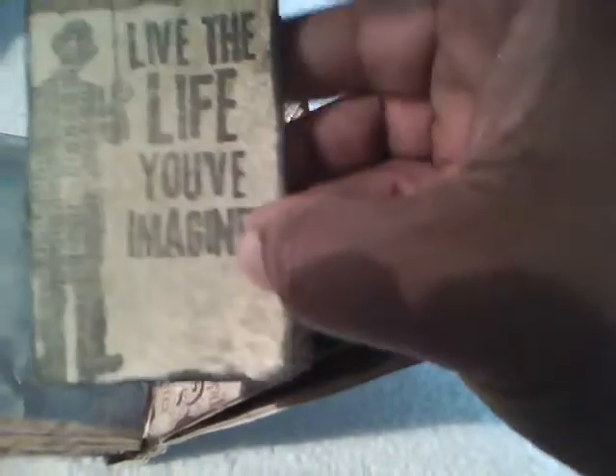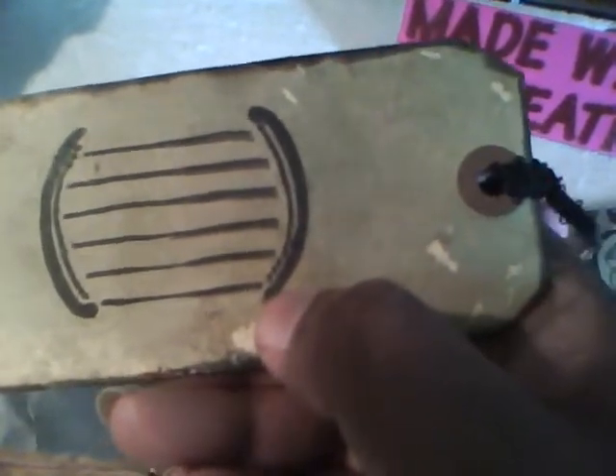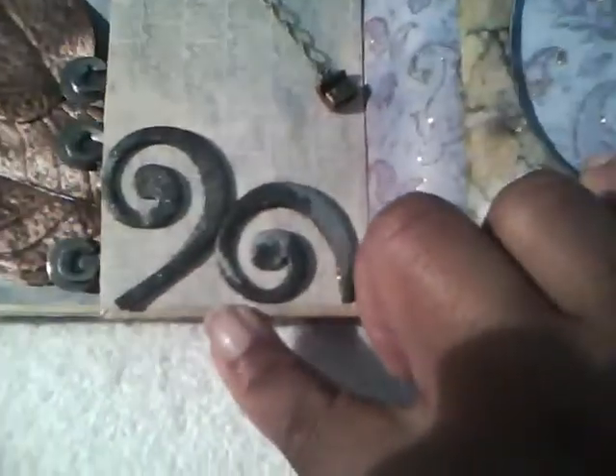On this tag I distressed it and added one of the Tim Holtz sentiment stamps on it, and just made a journal spot on the back. On this side I added an outlet and then hung the charm down from that, added some flourish here, Glimmer Misted it, and alcohol inked it.